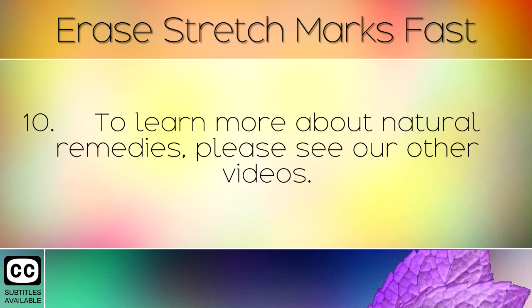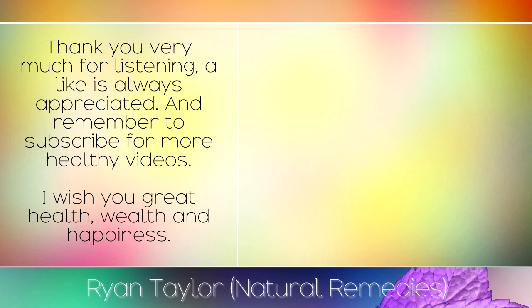To learn more about natural remedies, please see our other videos. Thank you very much for listening. A like is always appreciated and remember to subscribe for more healthy videos. I wish you great health, wealth and happiness.